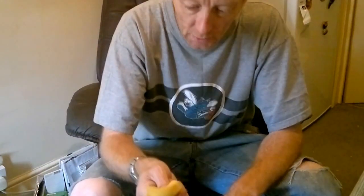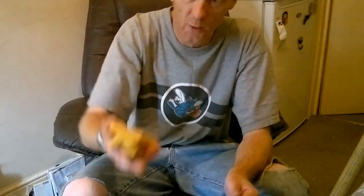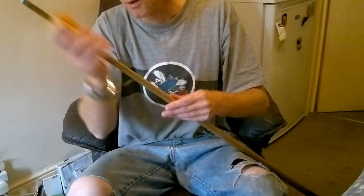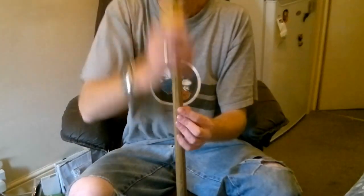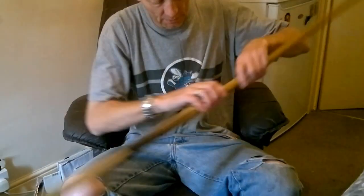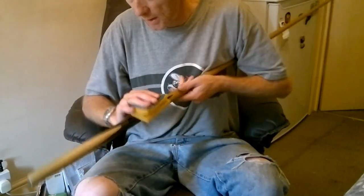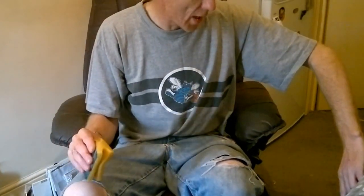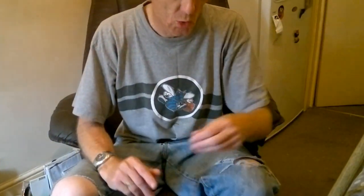Now just grab a kitchen sponge. Wet it and squeeze it out as much as you can — it should be damp, not wet. Now you're going to just go over the Q again, just up and down like that. You might actually be able to see the grain now — there's really nice grain on this Q. Just do that up and down, turning it as you go, swivelling it in your hand, all the way down to the bottom. You're just wiping off any dirt that was on it and getting rid of any minute wood particles — all the dust that you've ground off. Then just put that aside for a minute; it'll dry in no time, as long as your sponge was almost dry.